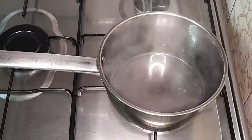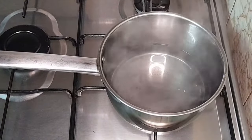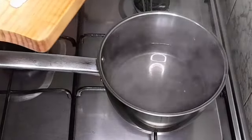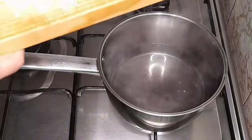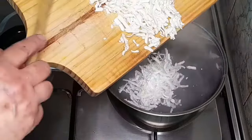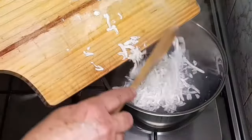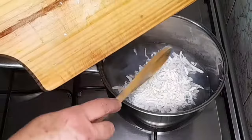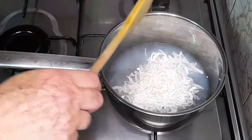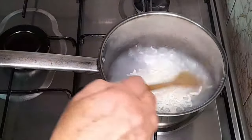Já temos então a água a ferver e já temos o nosso sabão ralado. Então vamos acrescentar, sem parar, e pus no mínimo para não permitir que isto ferva. Vamos então proceder a derreter o nosso sabão nesta água que já ferveu. Já o retirei e agora pus no mínimo, para que não ferva — a ideia aqui é derreter mesmo o sabão.